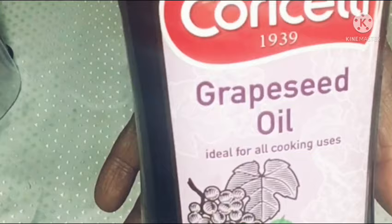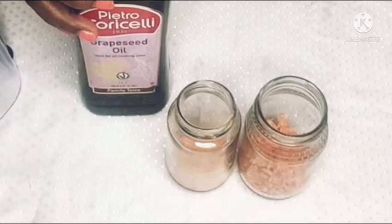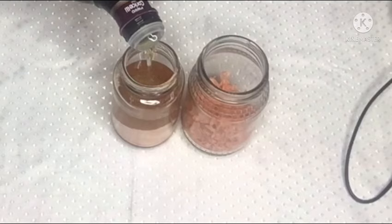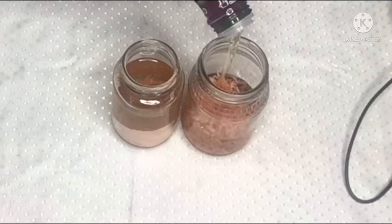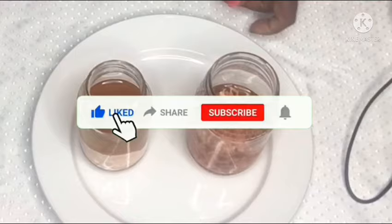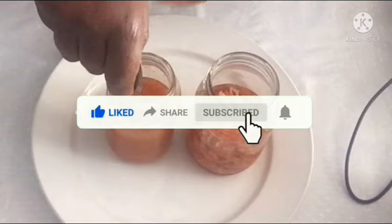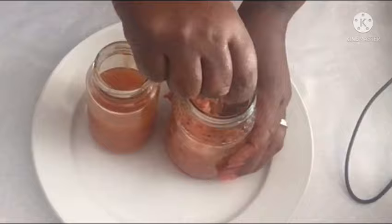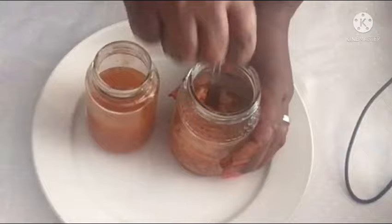For my grapeseed oil — you can use cold-pressed avocado oil as well, or any carrier oil of your choice — but I prefer grapeseed oil for this recipe. I am now adding my grapeseed oil. If you are new to my channel, please go ahead and like, share, comment, subscribe, and hit the notification bell so you get notified each time I upload a new video. I am stirring the carrot in the oil, and I'll do the same with the other one.